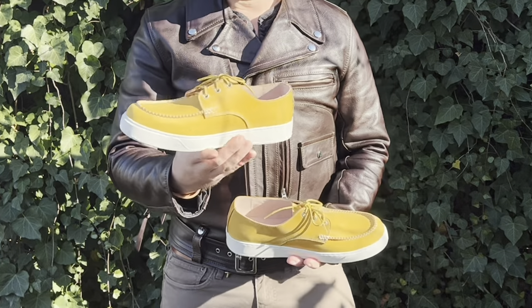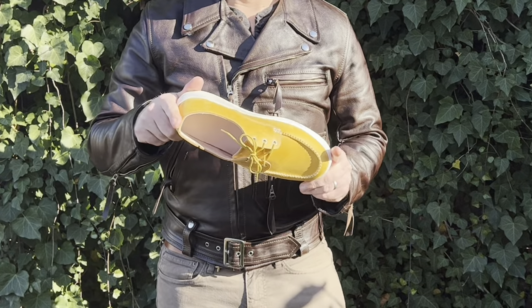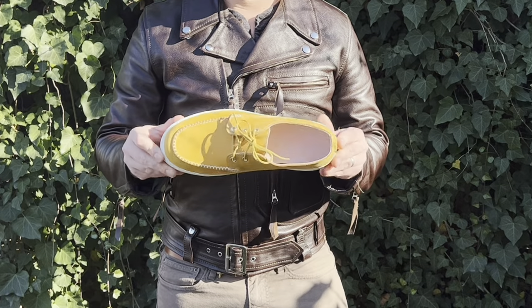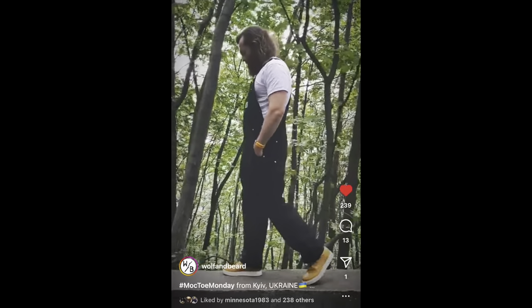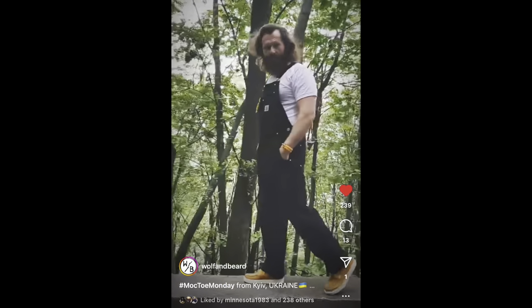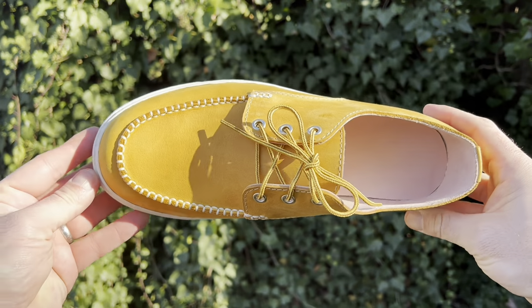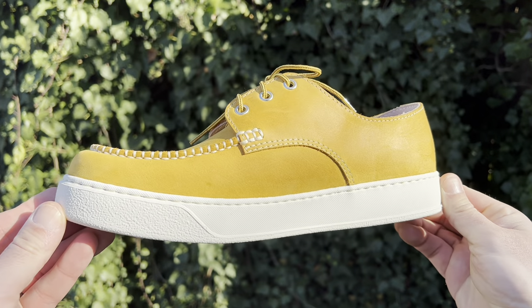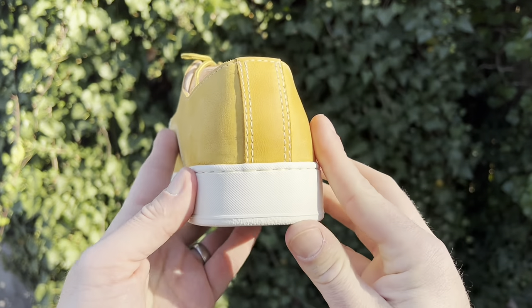Mustard yellow summer shoes for every day. These comfortable men's and women's sneakers come in sizes 37 to 41. The casual handmade summer shoe features classic mock-toe uppers, stitched white rubber sole that provides comfort and durability. It's got a Vibram striten outsole. The insole is damping latex and genuine leather. The lining material is genuine leather. The upper material is cowhide waxed leather. Worldwide delivery.